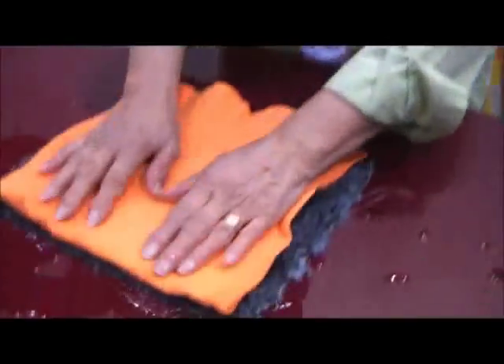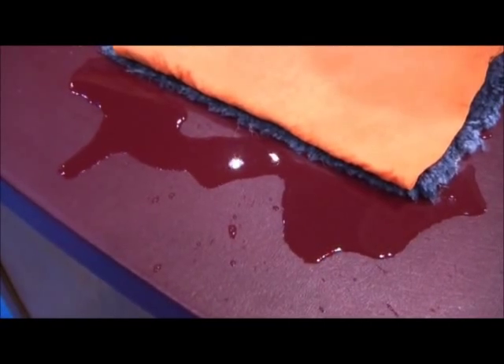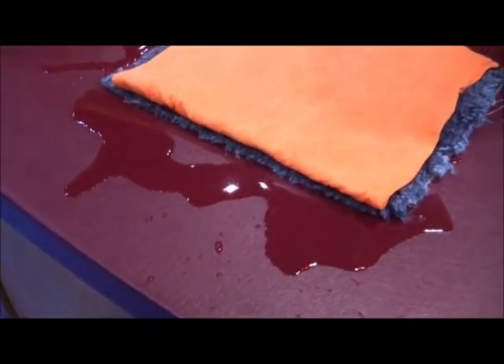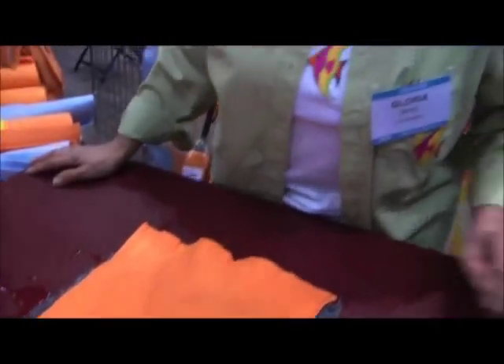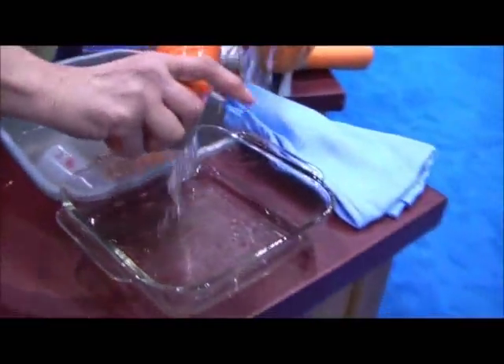Now watch — dampen the cloth, lay it down on the accident, and watch outside the rug, because anywhere it's touching you can actually see it wicking into itself. And I'm not even pressing down to make it work. Look what we've got out of here in seconds. Wow, isn't that amazing?